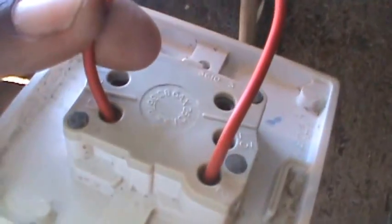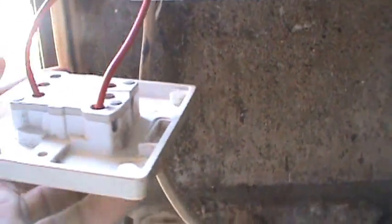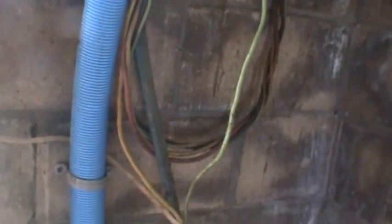What you do is you bring in your source to the line one screw, and you bring it out to line two. It has line one and line two. If you were doing a double-way switch, you'd have to put a travel wire at line three. So that's basically how you wire a switch — your source goes to the common and you come out to line one or line two, whatever you may call it. That's how you wire a single-way switch in any electrical work.